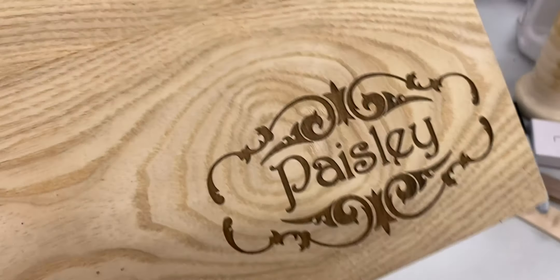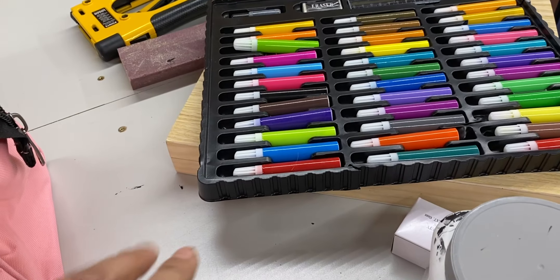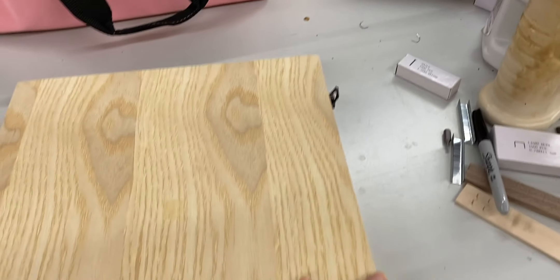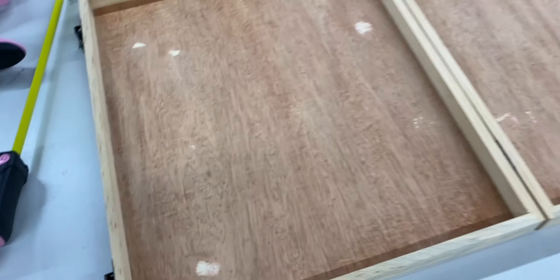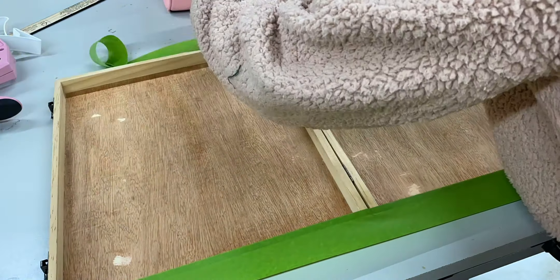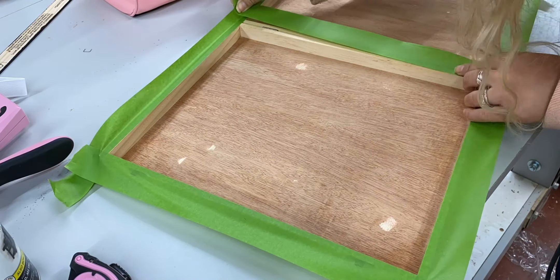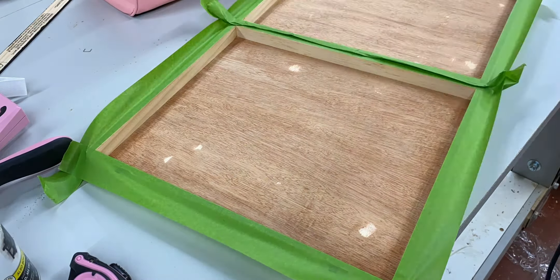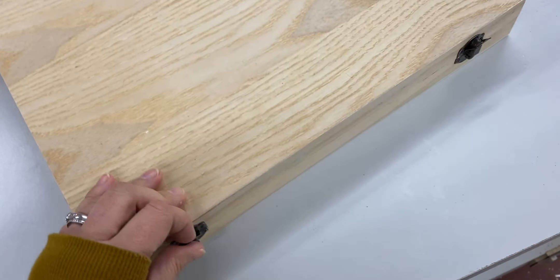I didn't give them to the girls but I kept them, especially since I couldn't return them. So today I'm going to do a little project inspired by the idea they were going for, but mine is going to be better. Since these were glued down here I had to sand this down, and some of the plywood is showing through underneath, so I'm going to start by taping this off and spray painting the inside black.